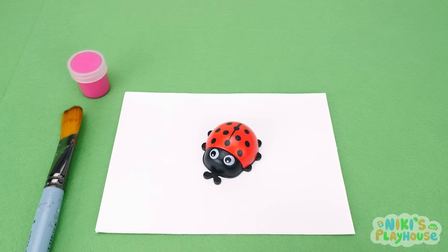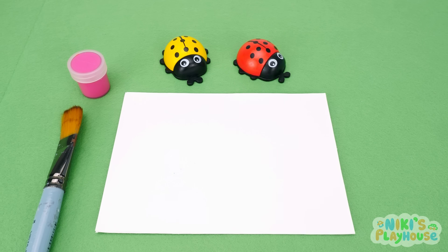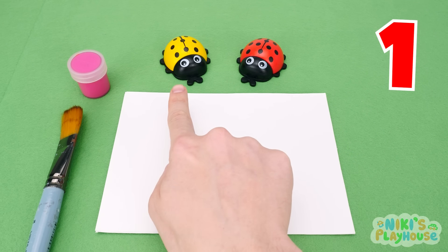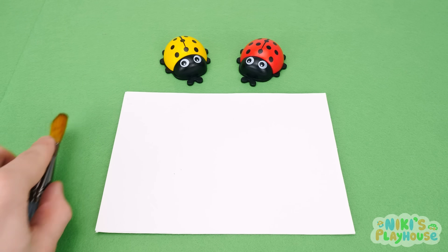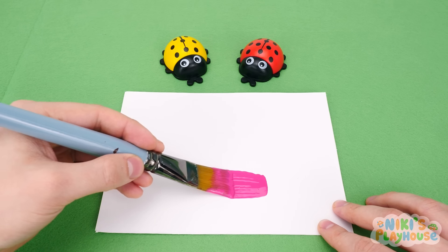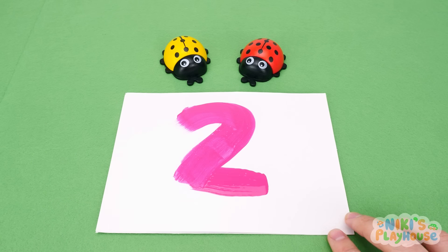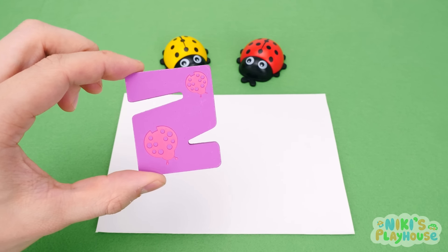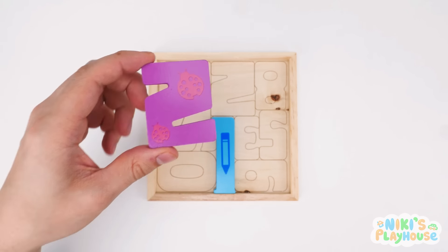Ladybug has come to help us find the next number. Let's cover over Ladybug for the magic to happen. And now we have a yellow Ladybug. Count with me how many Ladybugs there are. One. Two. Let's draw number two. Can you do it with me? A line across, then a curve from the top to meet the line. We've got our next puzzle piece. Thanks, Ladybug friends. It's ready for the puzzle board. Number two. Here's where it goes.